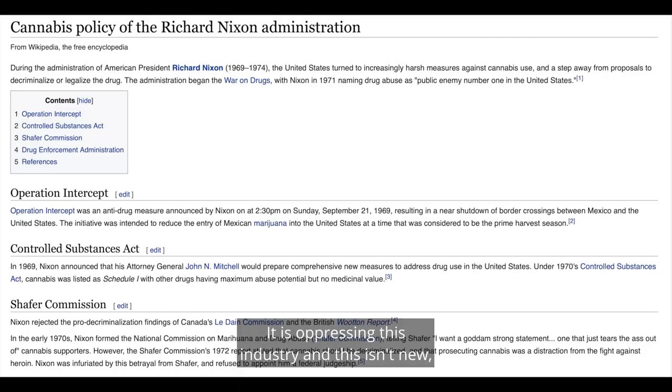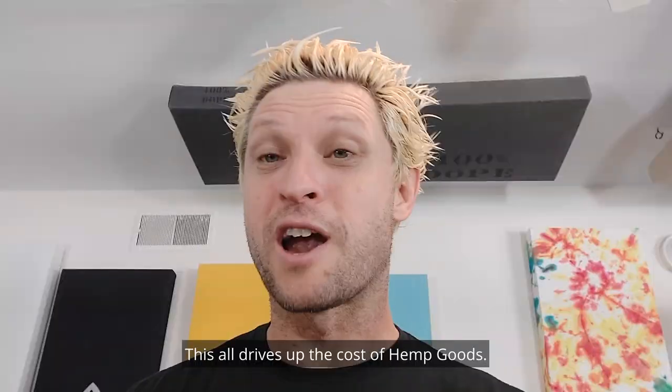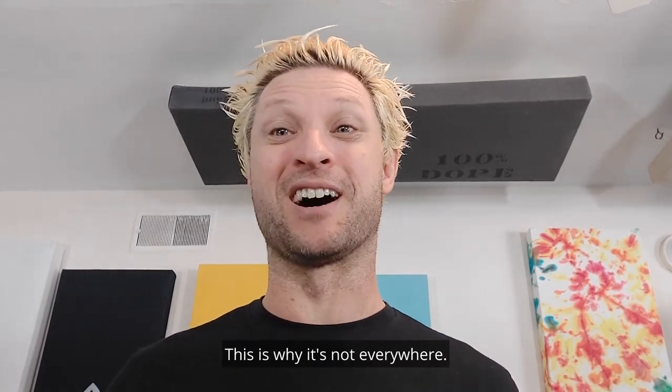It prevents stores from selling. It is oppressing this industry. And this isn't new — it's better than it was, but this has been going on for almost a hundred years. This all drives up the cost of hemp goods. This is why it's not in our clothes. This is why it's not everywhere.